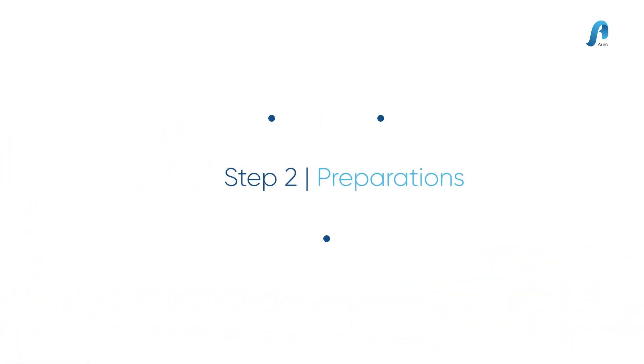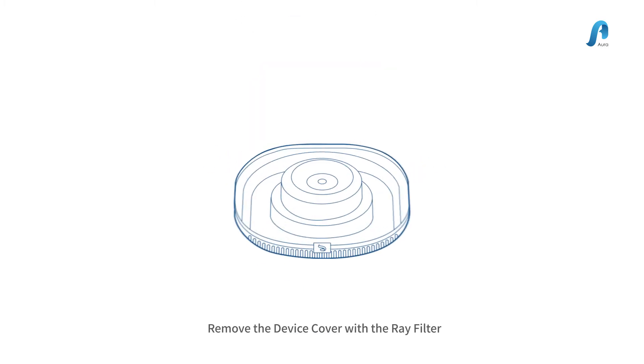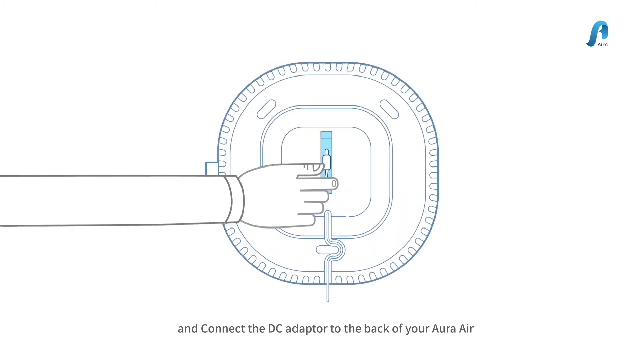Step 2: Preparations. Remove the device cover with the ray filter and connect the DC adapter to the back of your Aura Air.